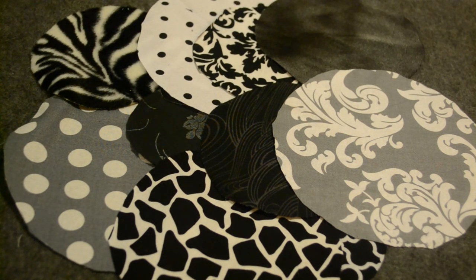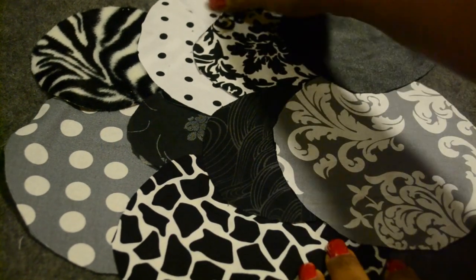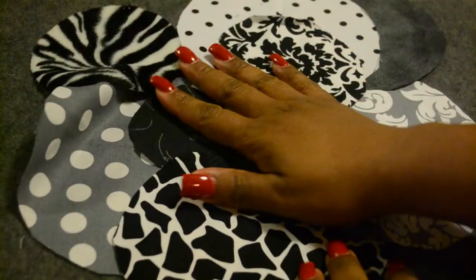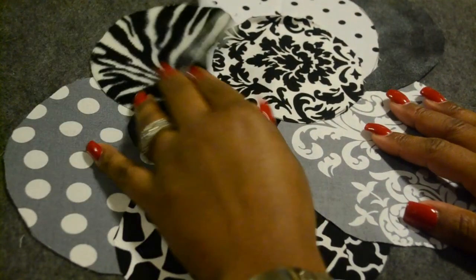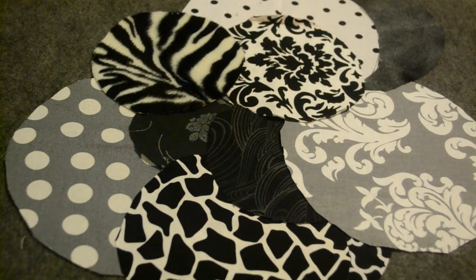One of the rules is you cannot have the same color scheme as your Embroidery Boss Buddy. So if you were my Embroidery Boss Buddy, you could not have this color scheme — the black, the white, and the gray. You would have to have a different color scheme to send me. This way, we don't run the chance of the fabric swatches looking the same way.